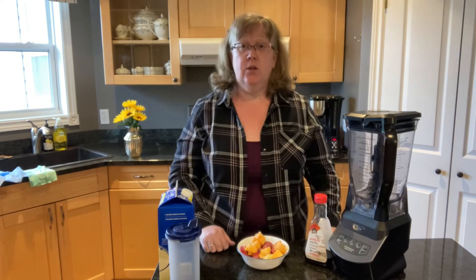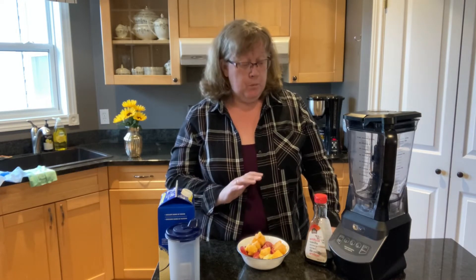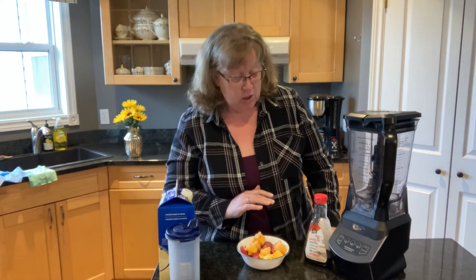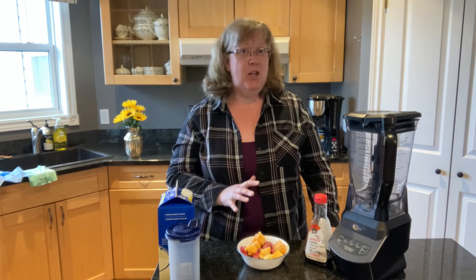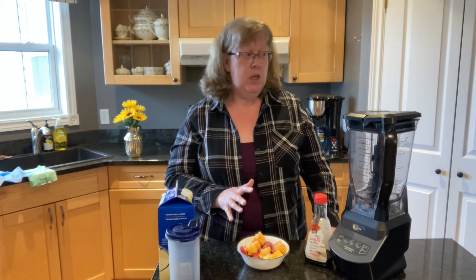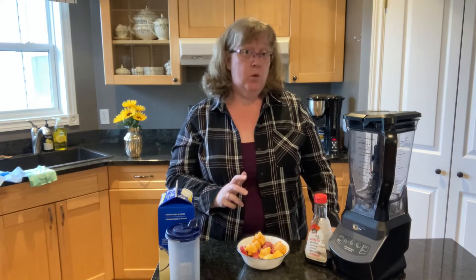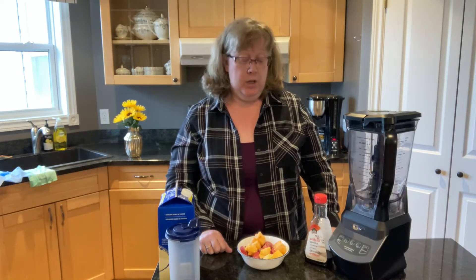One thing I learned when I started making smoothies was you need a blender that can chop up frozen fruit — your $15 or $20 blender isn't really going to cut it. I wasn't looking for a top-of-the-line one. I have a Ninja that's a thousand watts; I can't imagine I paid more than $50 or $60 for it, but it's a really good investment. We use it very regularly and it does a fantastic job.